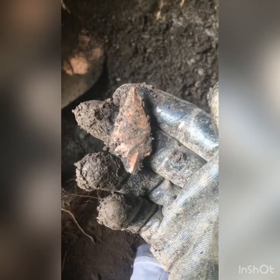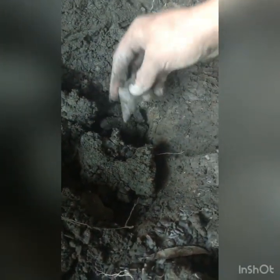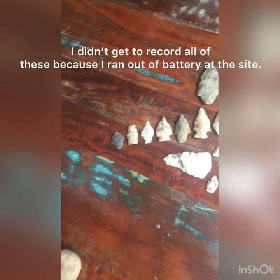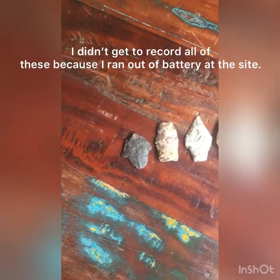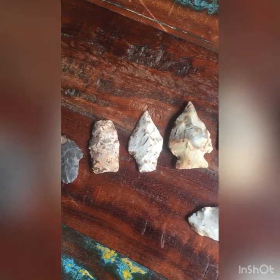Way down at the bottom of this hole. We're not going to have to quit because I'm out of battery, but he's found another one down here — a sick spear point. All right, we're back from the shelter and man, did we make out like bandits today.